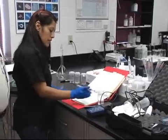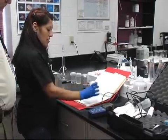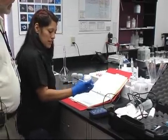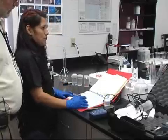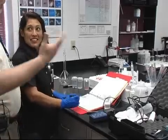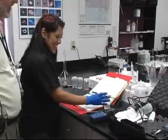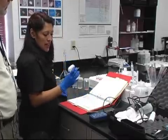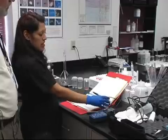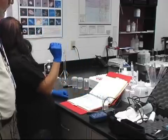And so what's that solution you have there? This is our conductivity standard. And what is that? Where do you get that from? From a vendor? Yes, from a vendor. We have it labeled with the lot number and expiration date.